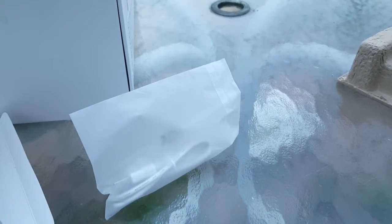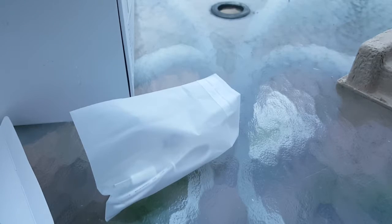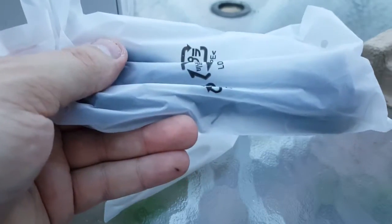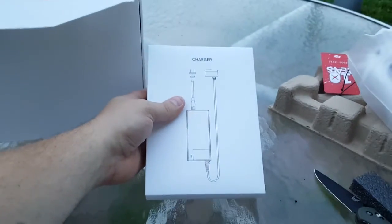Inside the charger box we've got a USB adapter, the AC adapter, and the plug that connects into it. Pretty standard for anything you're going to be charging — not anything that should be a surprise to anybody.